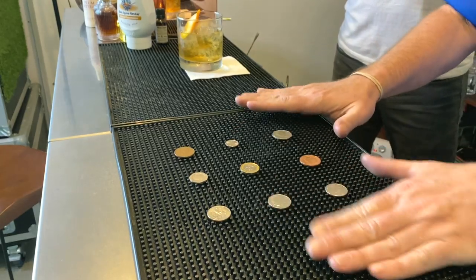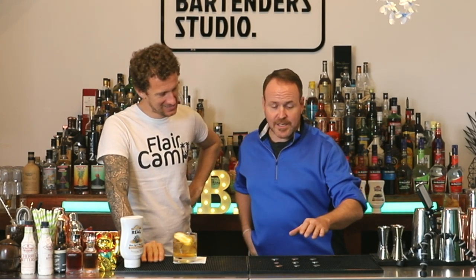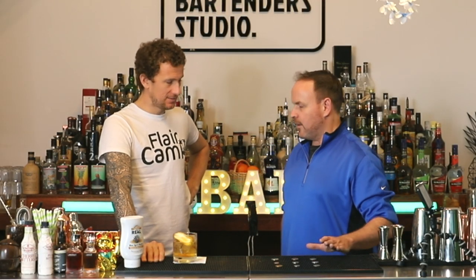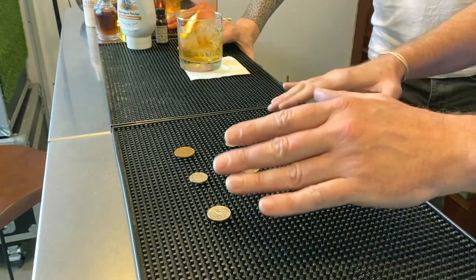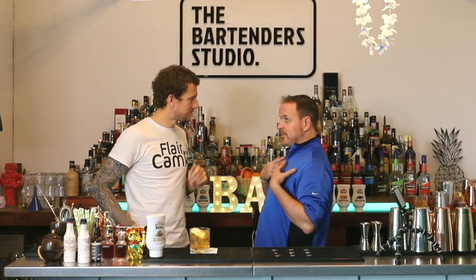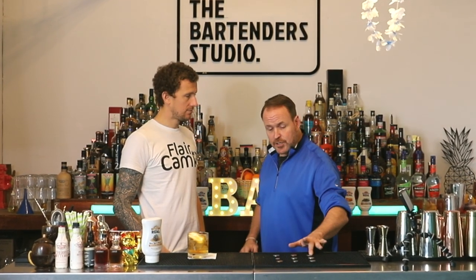What I have here is nine different coins set up on the bar. You can just take coins out of the tip jar, or whatever, and line them up. If you're in England and there's no tip jar, grab some coins from the till or bring some with you. It could be nine matches, nine little balls of paper — absolutely anything you can find behind the bar. There are three rows of three.